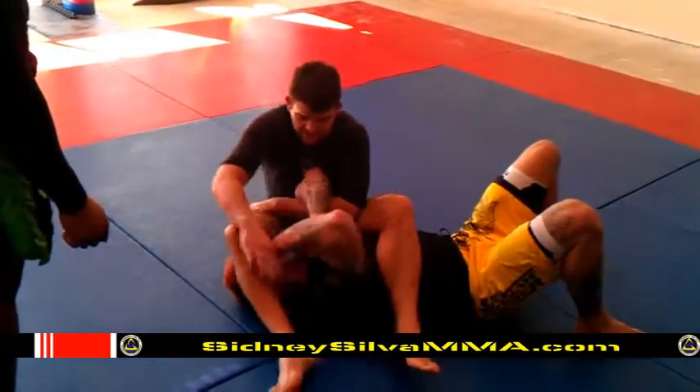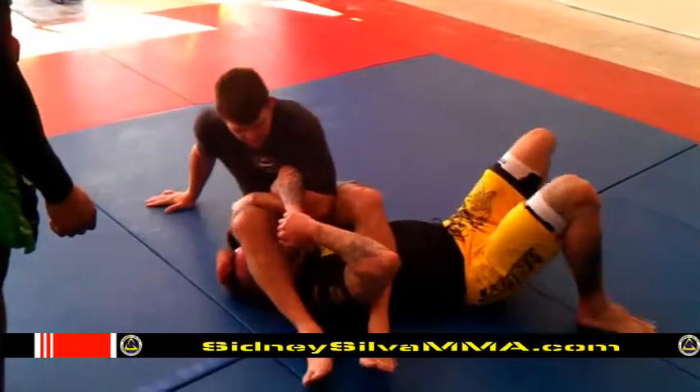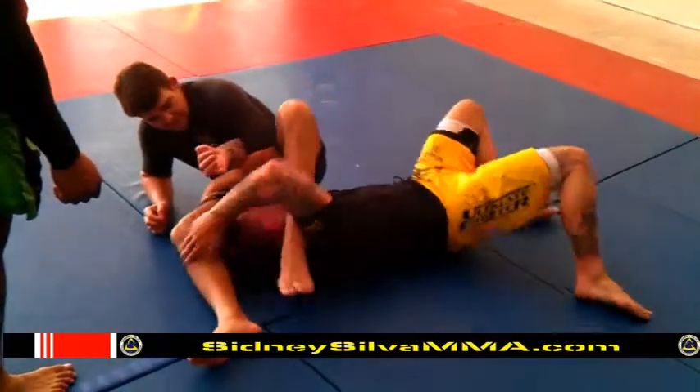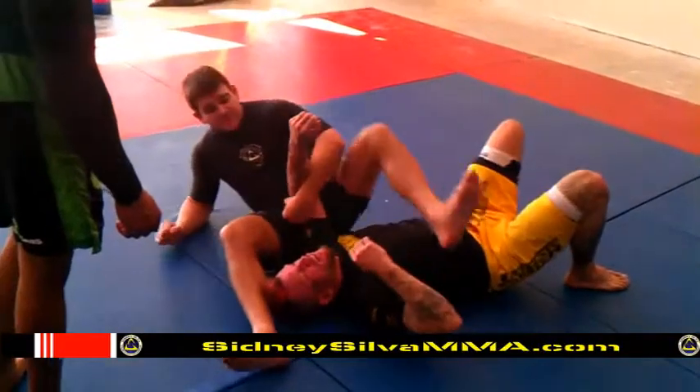Because sometimes they try to push your leg. But look — when he stops, that's why you can cross your feet off. When you start pushing your leg, you put your foot right here, so when he pushes your leg... the other way.